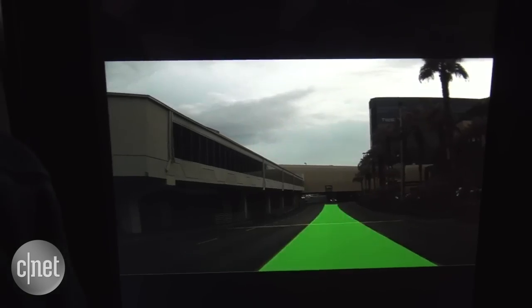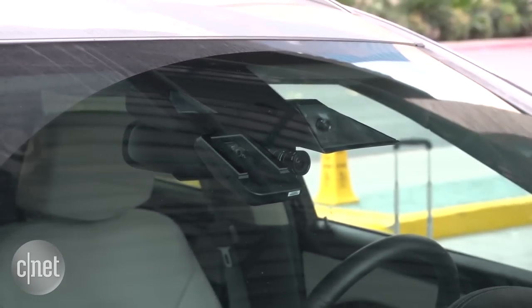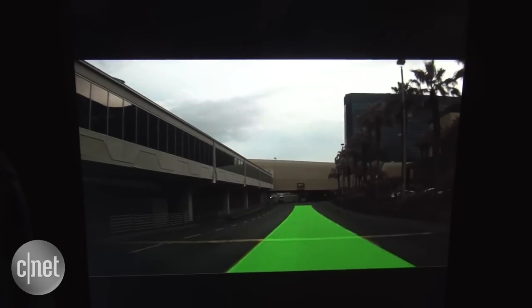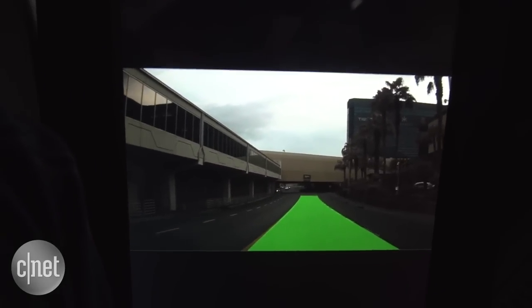Now let's look at another step — how the car finds the lanes it can go into. With this view we're looking at the forward cameras. The car is looking at the lanes, and the cameras are identifying lane lines, using this green band here to show us that it's recognized where the lanes are. It's looking at the markings on the road, which is obviously crucially important for a self-driving car so it can determine where it can actually go and how to stay in its own lane.